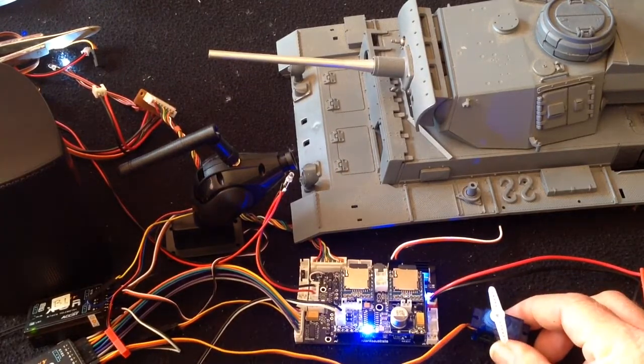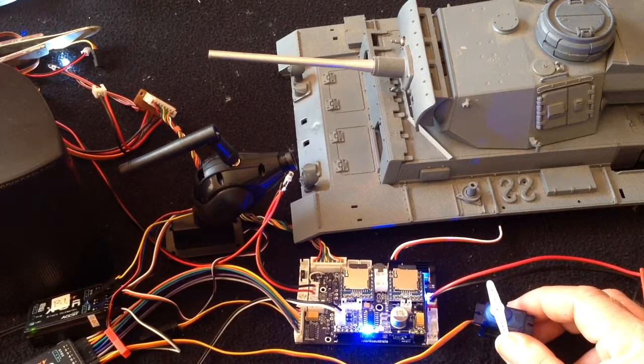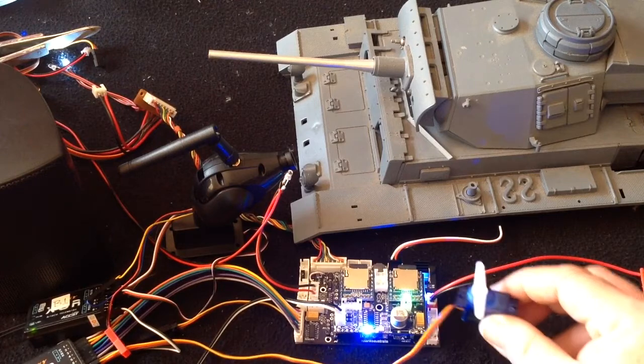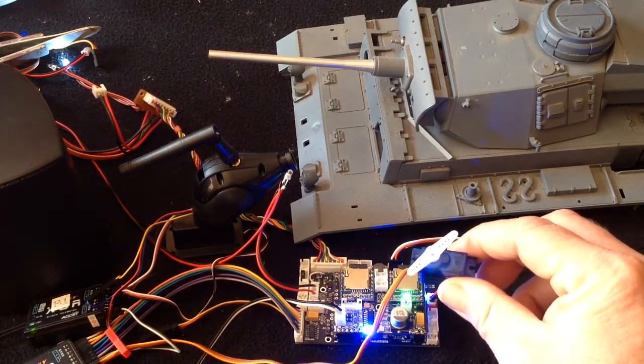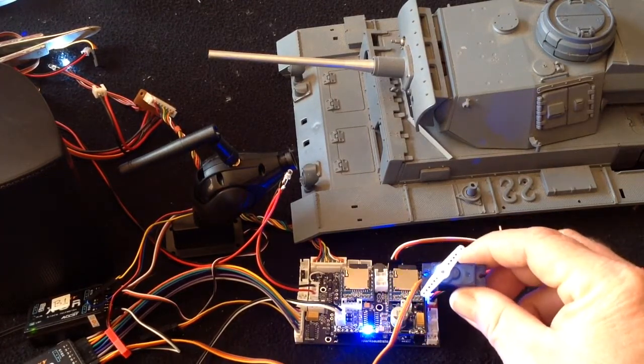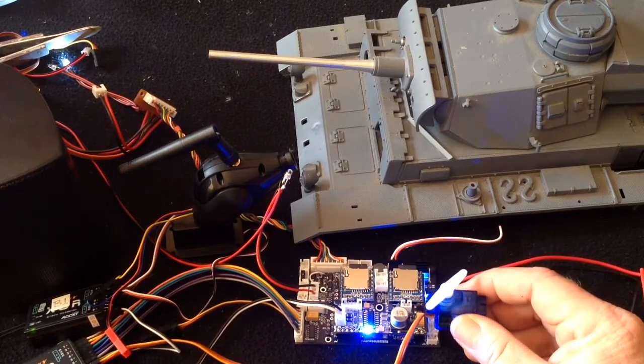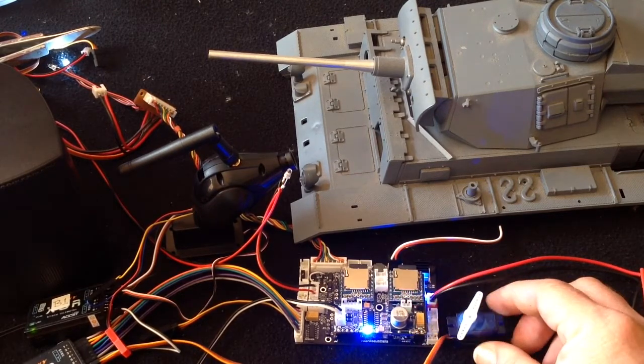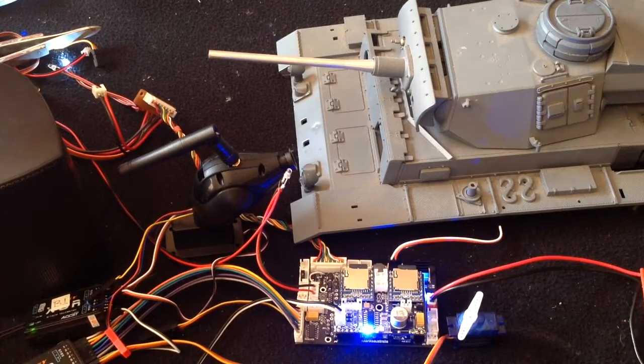I've shown you this elevation servo in a previous video — so you've got your elevation servo happening there. As I said, pity I didn't have it in the tank, but you have really nice control of your elevation servo via the radio.